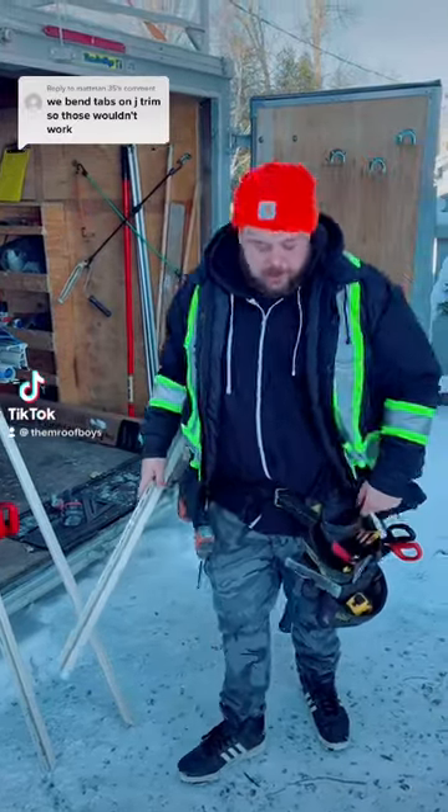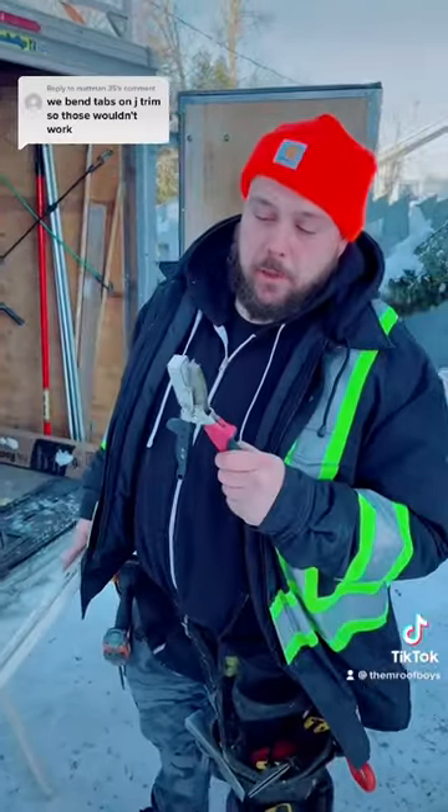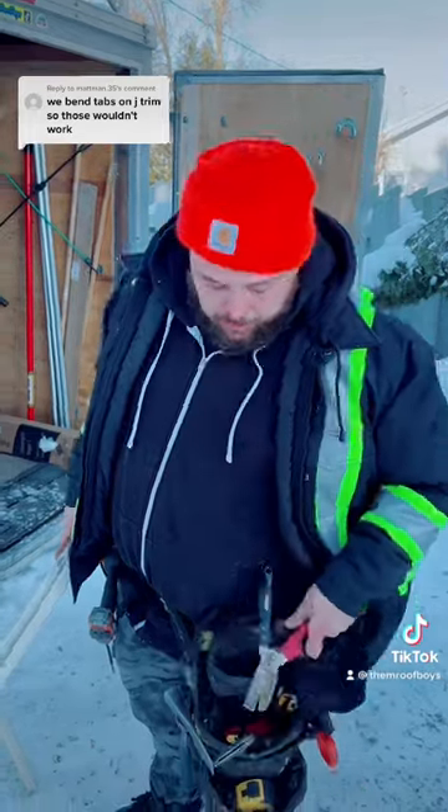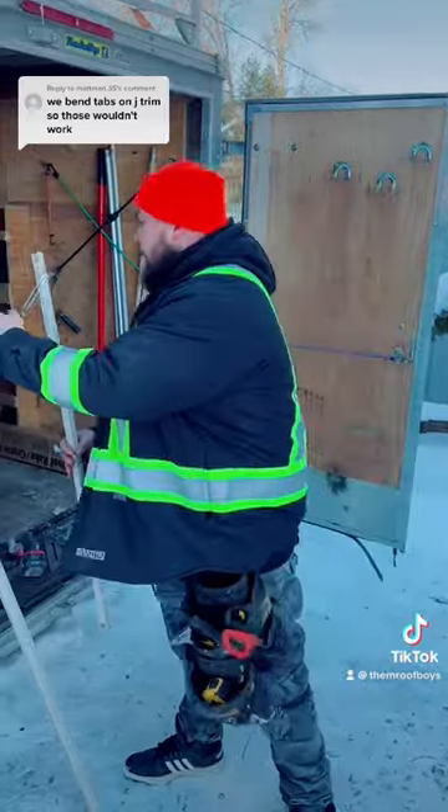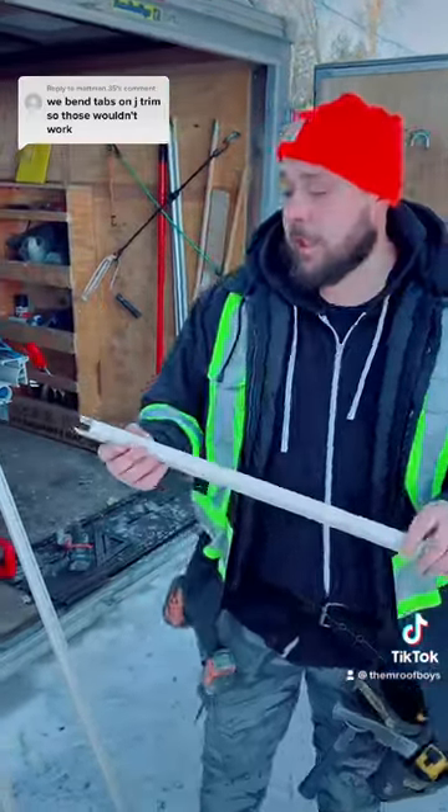Check it out boys — made a little video here showing the old Malco J-trim clippers. People were up in arms losing their bits, but listen, telling me you're not supposed to clip both ends.